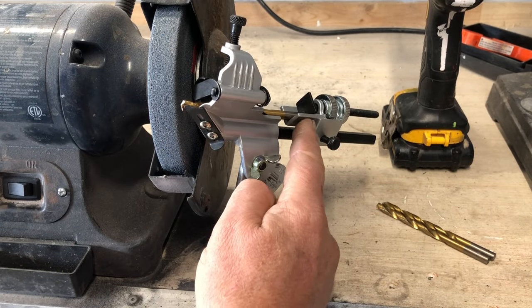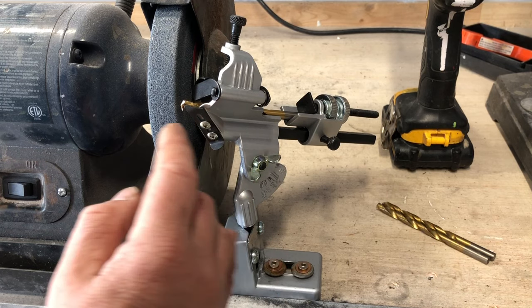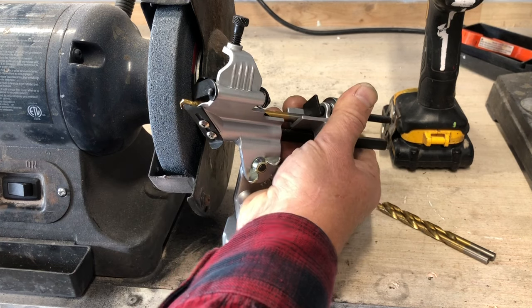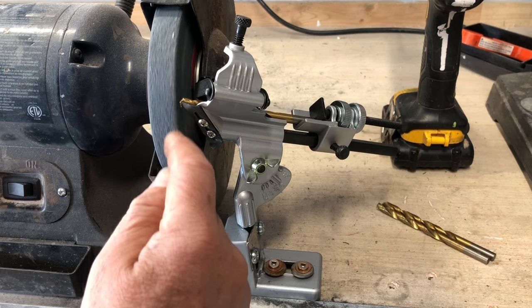Once your drill bit is tightened in there, you want to make sure you've got the proper overhang. As it says in the instruction manual, it's just hanging over just slightly, so when you pivot this — you see how that's on a pivot — when you pivot it, it's just going to kiss the grinding wheel.